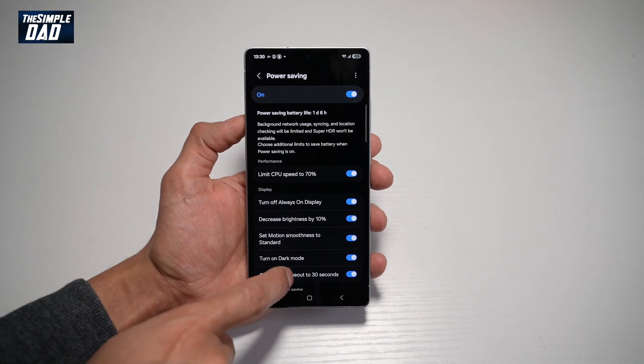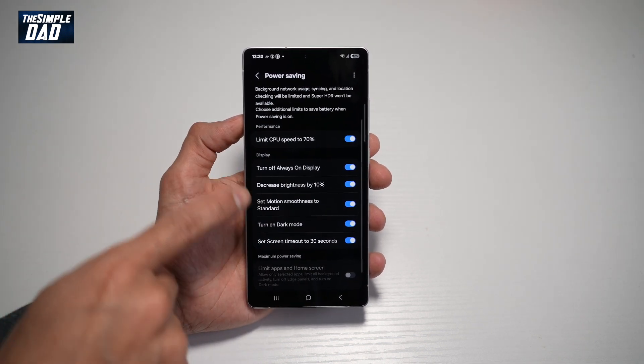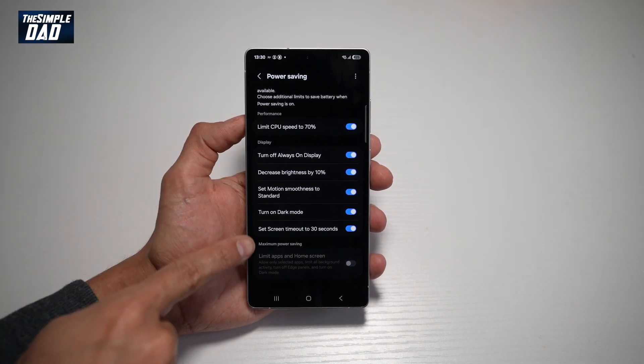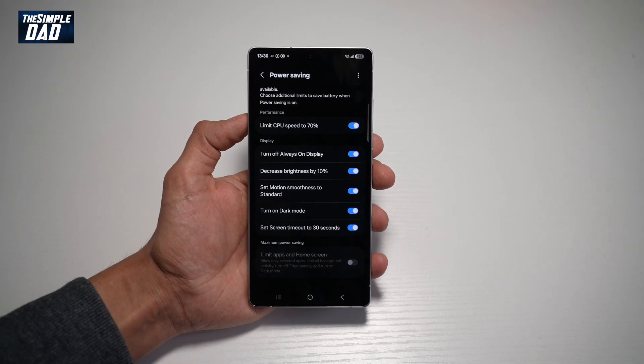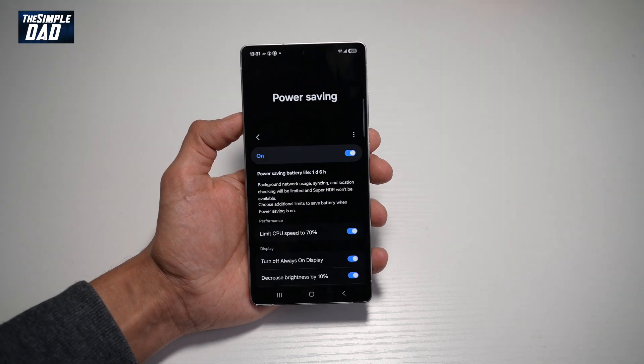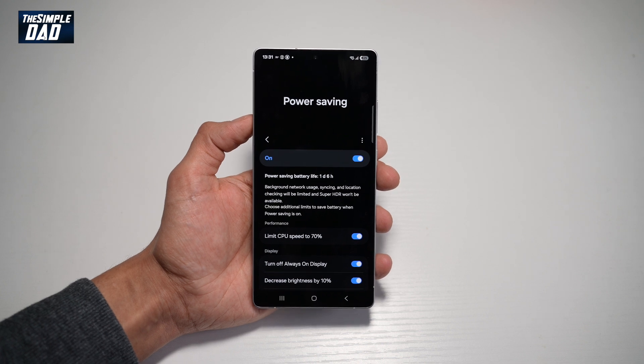Down below here, you can choose the performance display and the maximum power saving options. So you can go ahead and scroll through these and choose what you want to allow and not allow. And there you go, that is how to turn on power saving mode on your Samsung S25 Ultra.